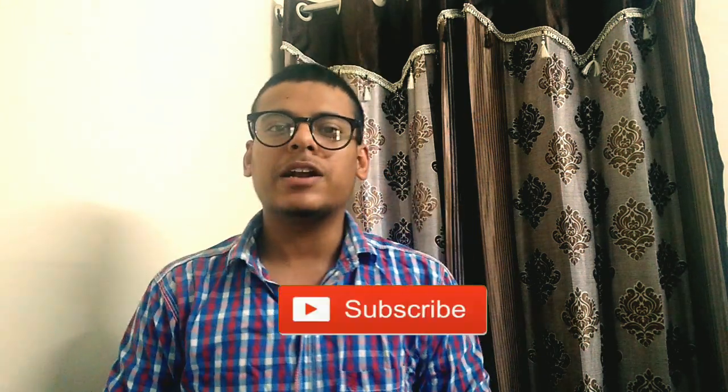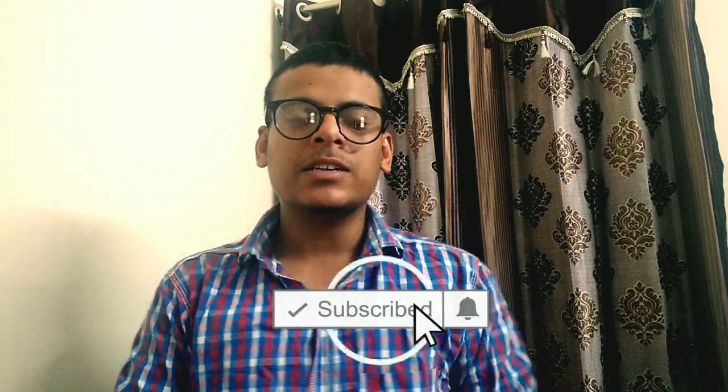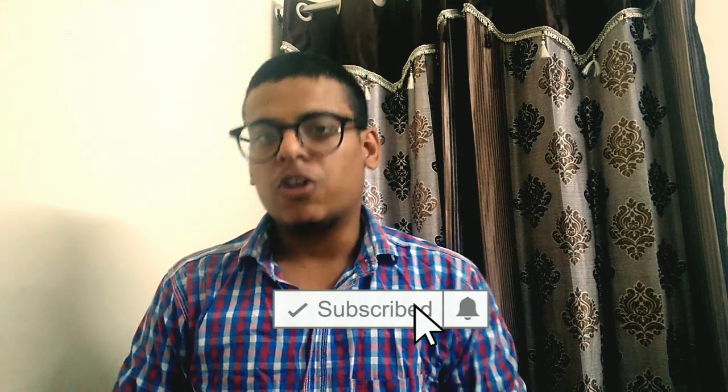If you guys liked this video, make sure to hit the like button, share button, and subscribe button, and hit the bell icon so that you can get notifications for all my videos. I'll catch you in the next video — peace!